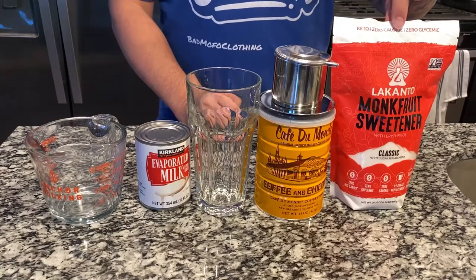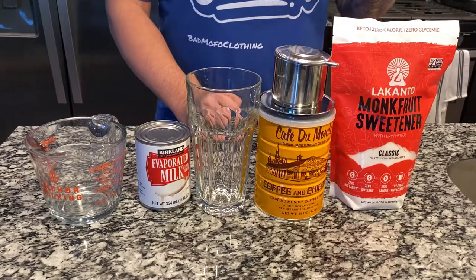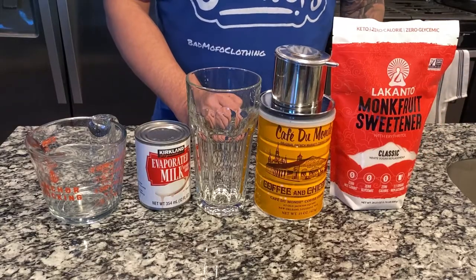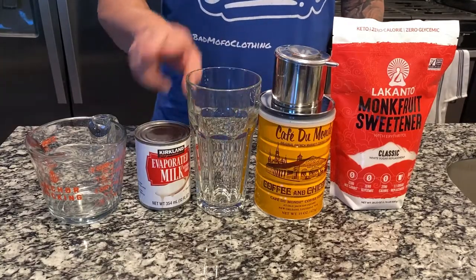I'm using this brand of sweetener because it has an additive called erythritol — it's the first ingredient when you look on the back. This actually helps the sweetener act more like a regular sugar sweetener, and in most recipes you add it tablespoon for tablespoon with regular sugar. There is a brown sugar version of this, but it's super hard to find. I couldn't find it myself, so I generally use this regular kind.